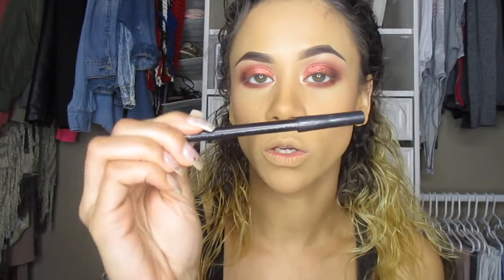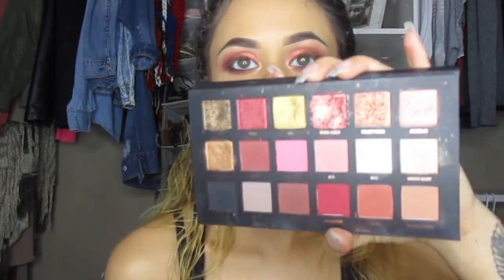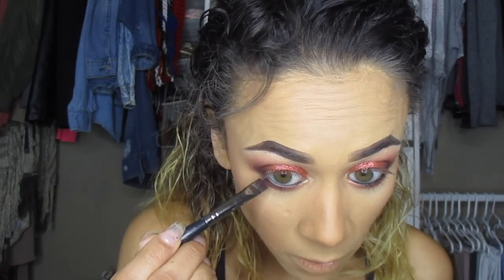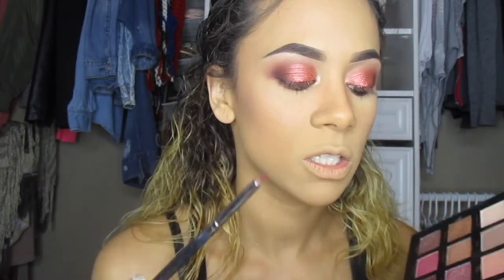I'll use the shade Oud on my lash line but this time much closer to it so I can start getting a gradient. Then I'll go in with MAC's Feline kohl pencil and add that in my waterline. After that I'll take Black Truffle from the Huda Beauty textured eyeshadow palette on a definer brush, go as close to my lash line as possible, and also put some in my waterline to set the pencil. Then I'll blend out the black with Oud using a small brush.